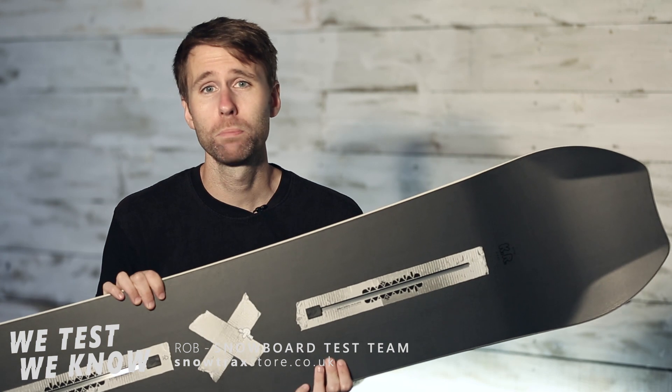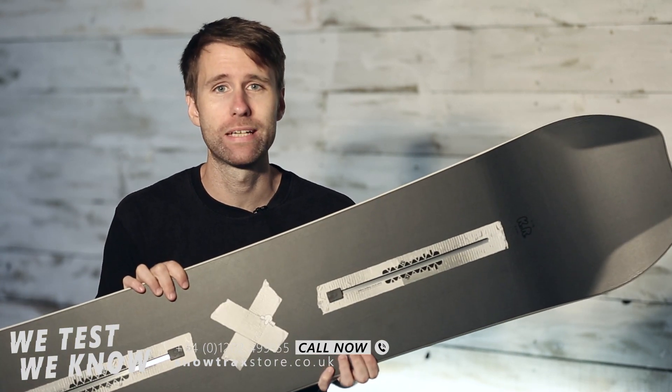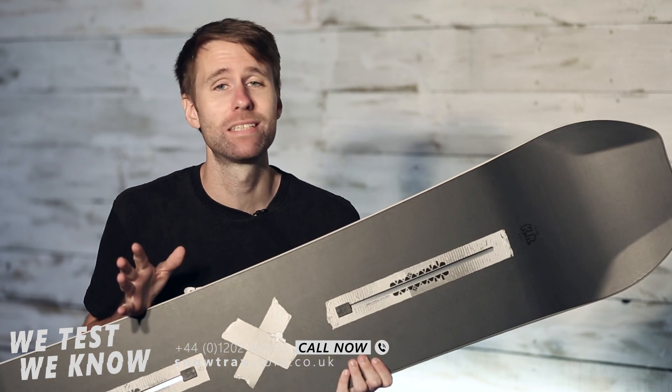I'm Rob from Snowtracks. I'm the snowboard buyer for Snowtracks and here today to talk to you about the Burton Kilroy 3D. This is a new one from Burton this year — I was super excited to ride it and it didn't disappoint.